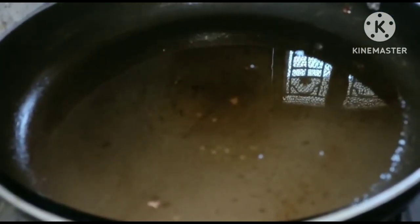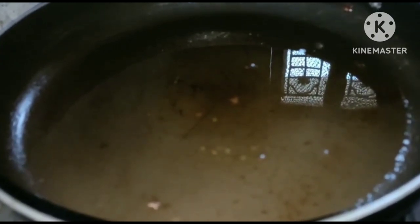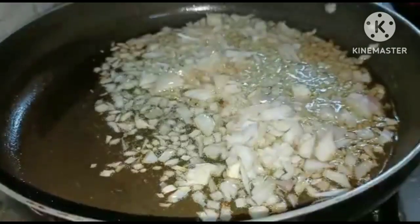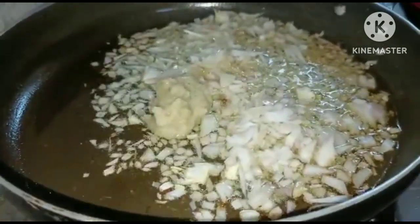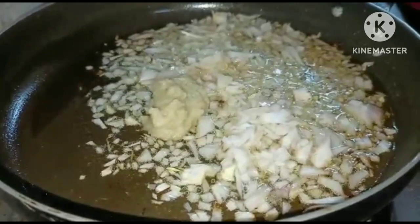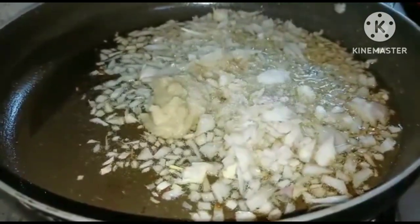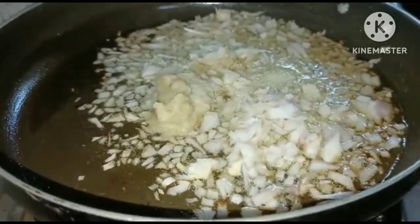Put the chicken into a bowl and fry it. Add 1 teaspoon of milk paste, 1 teaspoon of chicken mix, 1 teaspoon of salt, and one-fourth teaspoon of milk.